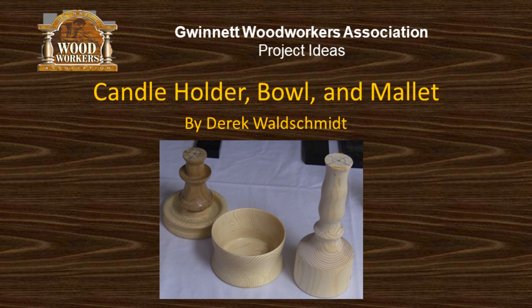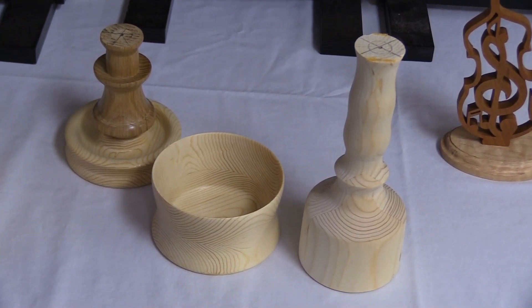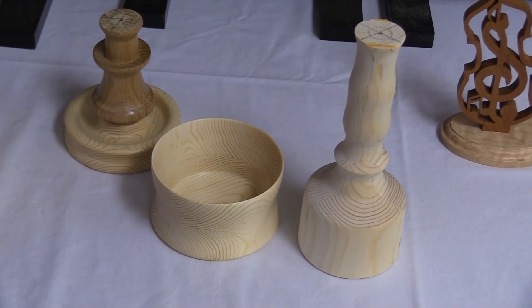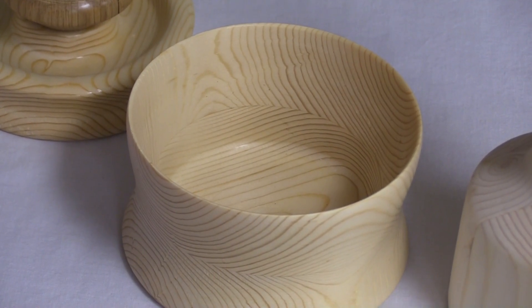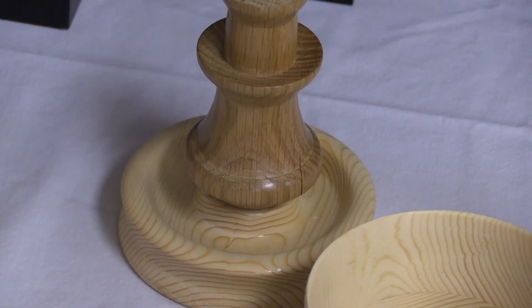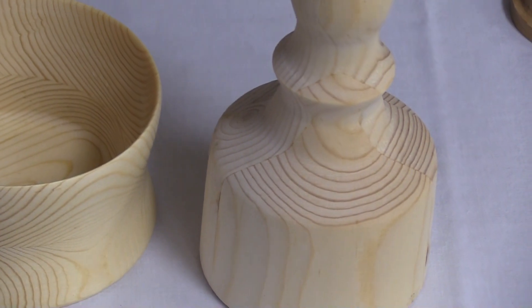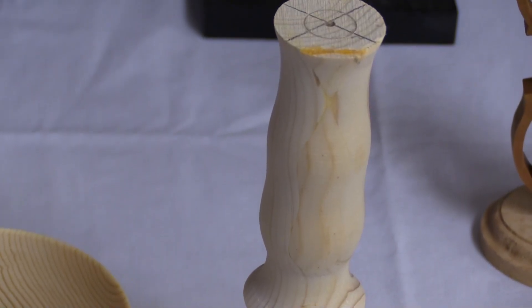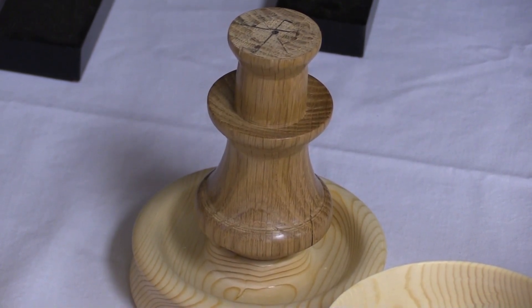Those are mine. They're just the first couple things that were turned on the lathe. We had a candle stick holder and a mallet. The candle stick holder part is a piece of oak I had laying around and everything else is fine.